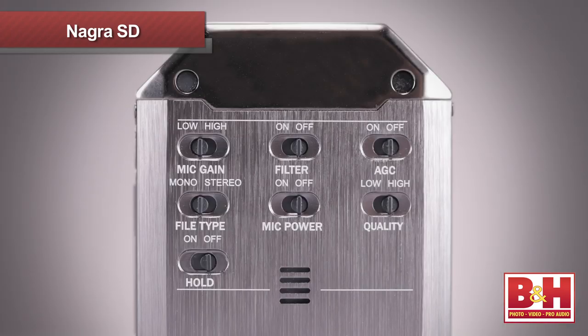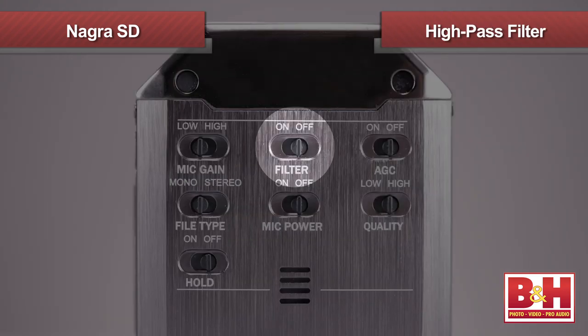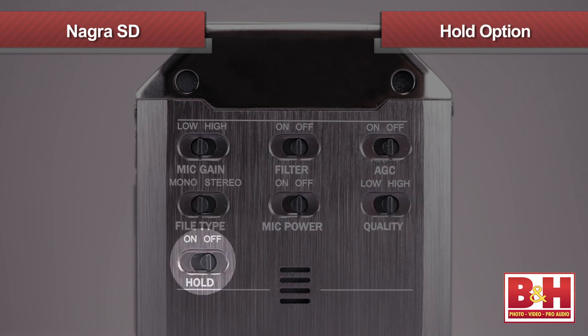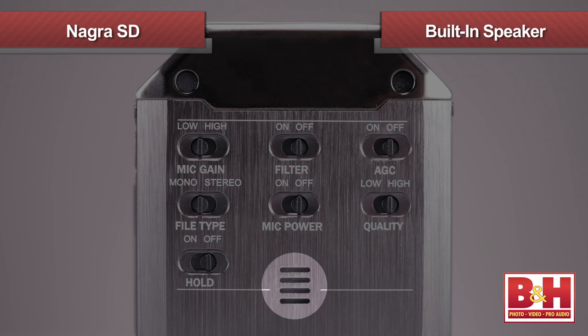On the back are some set-it-and-forget-it switches that you shouldn't need access to once you've begun recording, like the low/high mic gain switch, high-pass filter, mono/stereo switch, three-volt power for detachable mics, quality setting, and hold option. Also back here is the AGC, or automatic gain control, that tells the Nagra SD to set the input levels automatically. You can also see the built-in speaker back here.